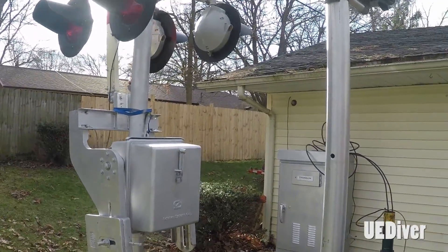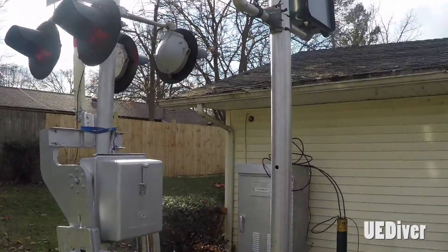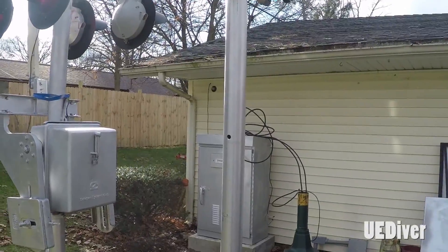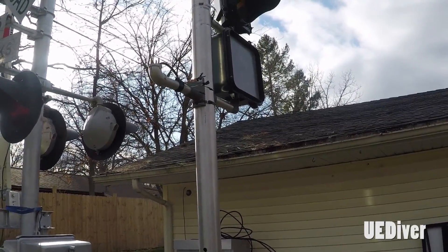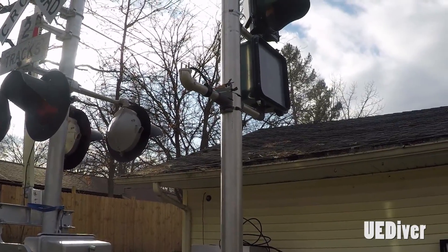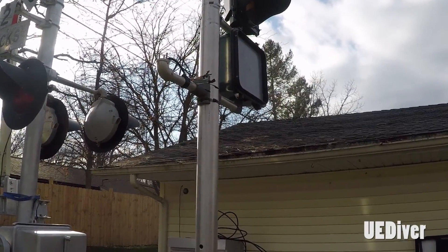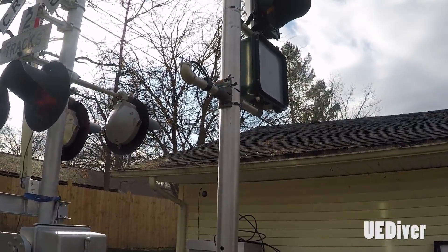The original plan was to update the light system with preemption. I wanted to recreate a more authentic traffic light signal with a pedestrian signal and have that tie into the railroad crossing gate. The original light on here was a five-section, 12-inch traffic light with the top three being red, yellow, and green. The fourth from the bottom was the bimodal yellow and green arrow, and then the bottom was the preemption railroad signal.